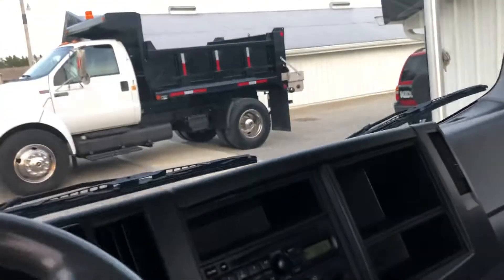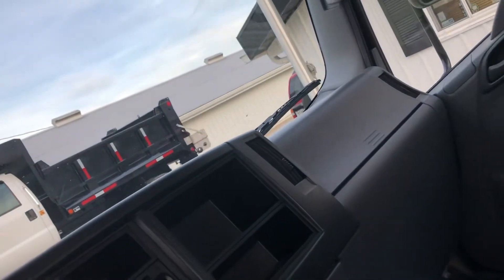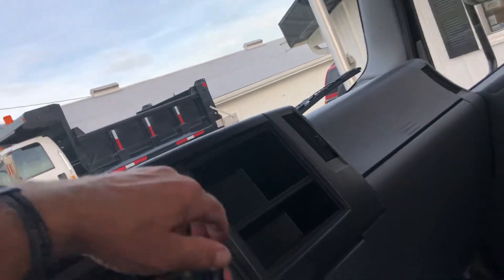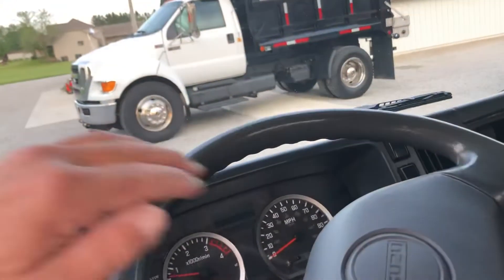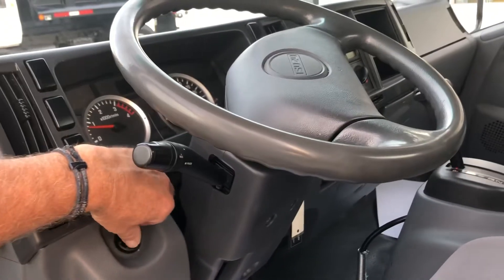Automatic air conditioning — yeah, it's on right now. It's cold. Here you adjust your idle. Charge your batteries up.